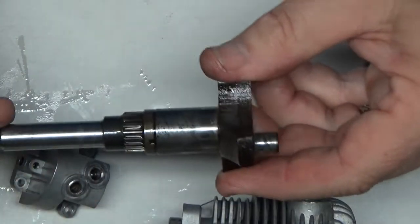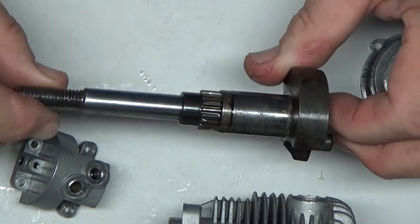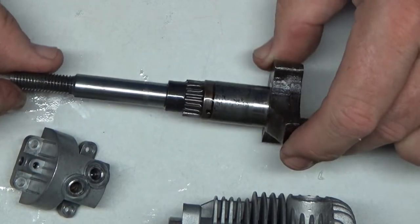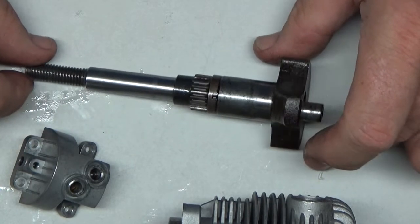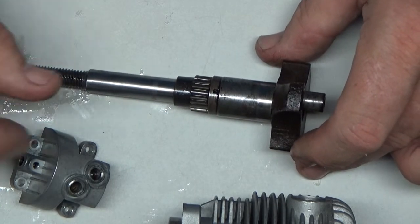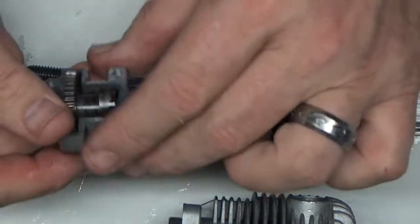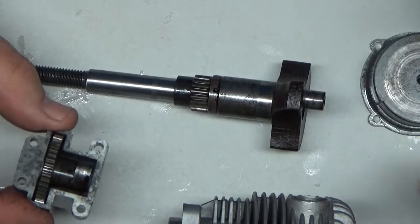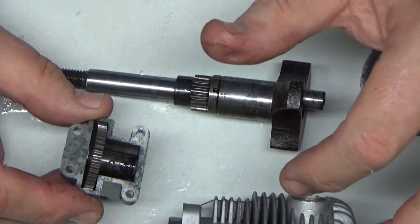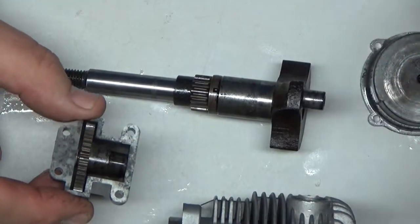I've got my crankshaft here, nice and clean. Like I said, I didn't take videos the first time — suffice it to say this thing looked really nasty. This engine didn't look like it had a ton of run time on it. There was some carbon on the exhaust valve stem and some on top of the piston, but it wasn't a whole lot. It looked like it had sat more than it had been run, or at least it had been sitting for the last few years, because the bearings were completely shot in it.